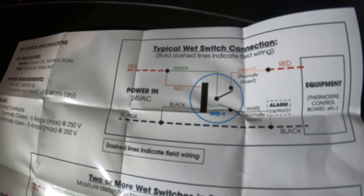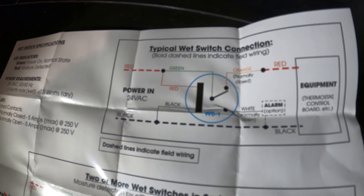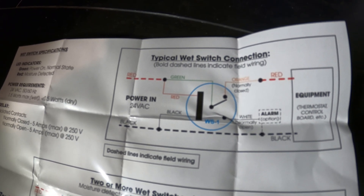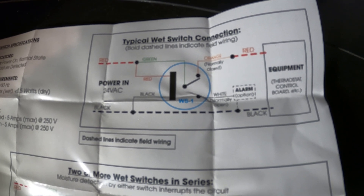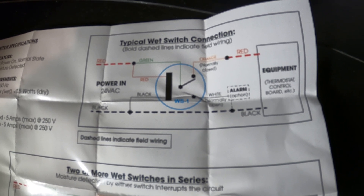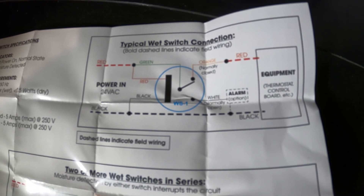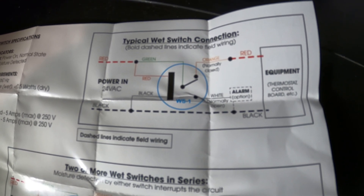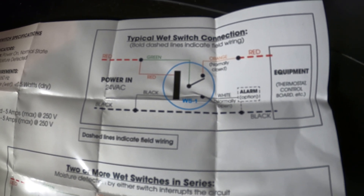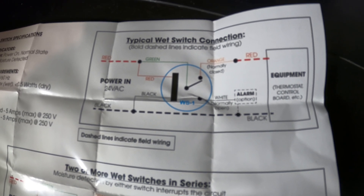We're going to use the red and black for 24 volts coming from our transformer. The common wire, which is green, we're going to connect with our red. The white wire — normally open — we're not going to use. We're going to be using the orange wire, which is normally closed, so when everything is working normally all the circuits are closed and we're operating. If this control senses water, it's going to open our normally closed circuit and shut everything down.